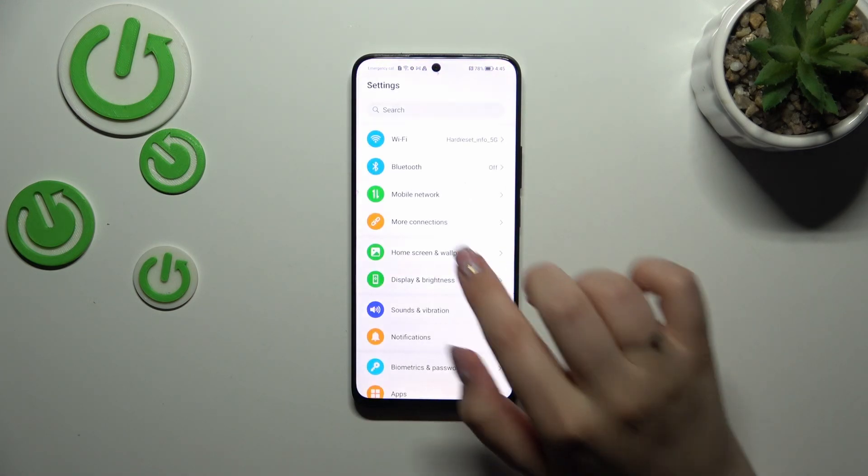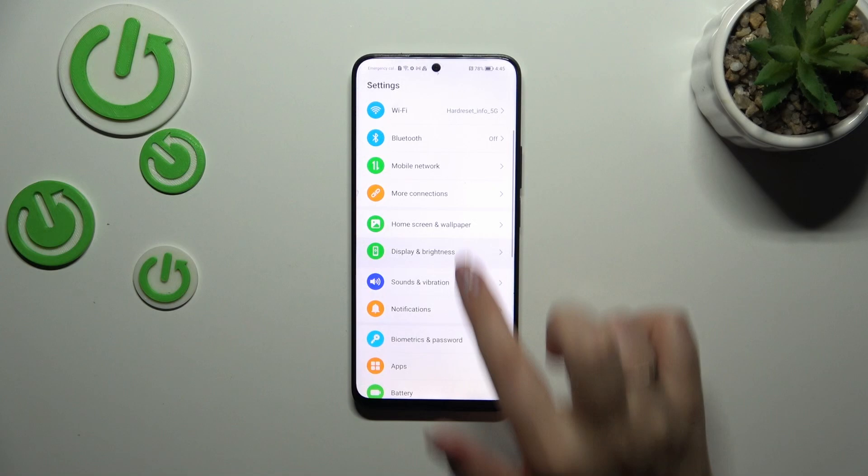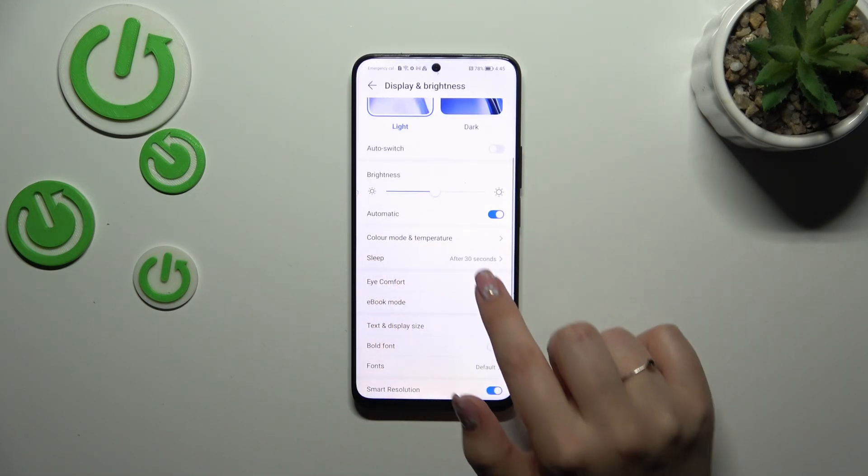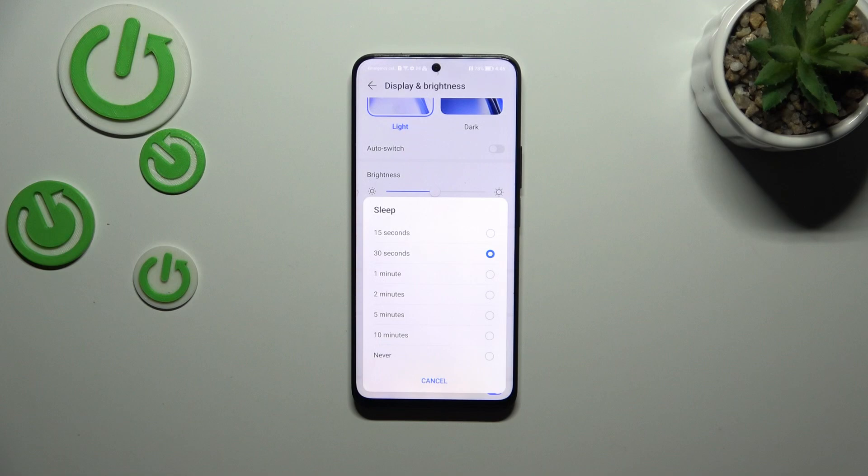Let's enter the settings and here we have to scroll and tap on Display and Brightness. Now we have to localize the Sleep option. Let's tap on it and here we've got the sleep options from which we can choose.